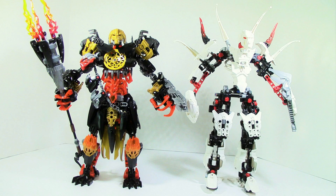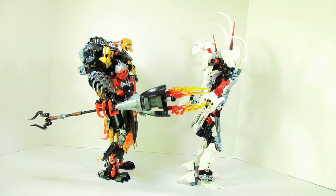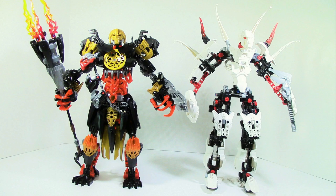A lot of you guys are probably wondering how tall this Makuta model is. Taking a side-by-side comparison to Witch Doctor, you can see it is almost the exact same height as Witch Doctor — if not the exact same, Witch Doctor maybe just slightly taller. But as you can tell, he is very tall.